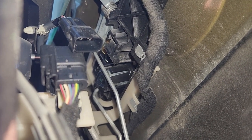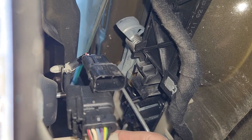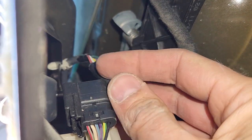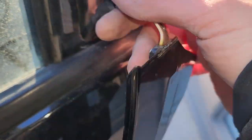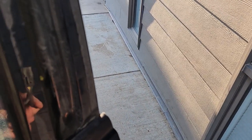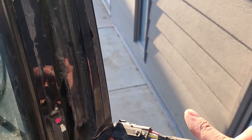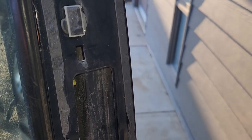Once it's unplugged, the old keypad is still held by a plastic clip up there — just unclip that and you can completely remove it from the car. Now the next step is to completely clean all the old tape and debris from the mounting surface, then you'll be ready to install the new one. When installing the new piece, first pull down the wire, plug it in, and then glue it in place.